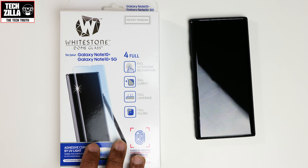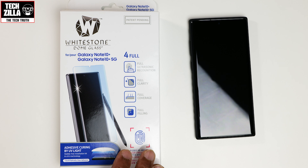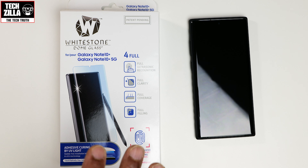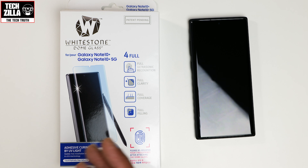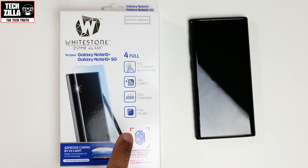Whitestone Dome did send this out to me to review. Little disclaimer - they haven't sponsored the video, they're not paying me anything for this. But I have used their screen protectors on a lot of curved display devices, such as previous Samsung devices, Huawei devices, etc. It is a little bit expensive, but I will leave links in the description below where you can purchase this. Use those links because it helps me grow the channel and potentially could give you a cheaper price.